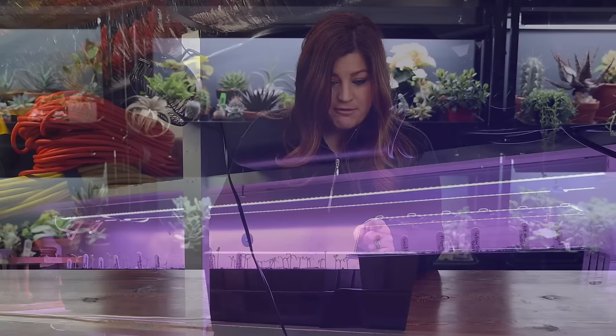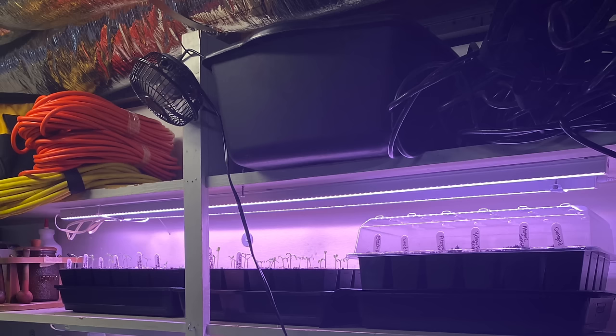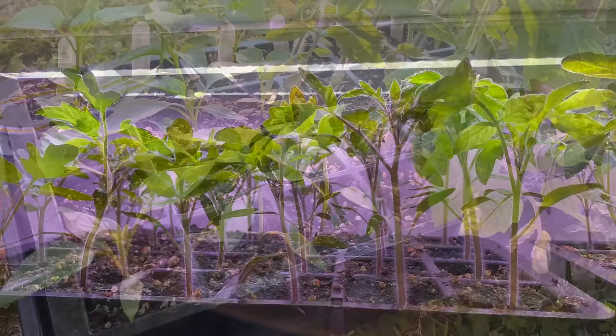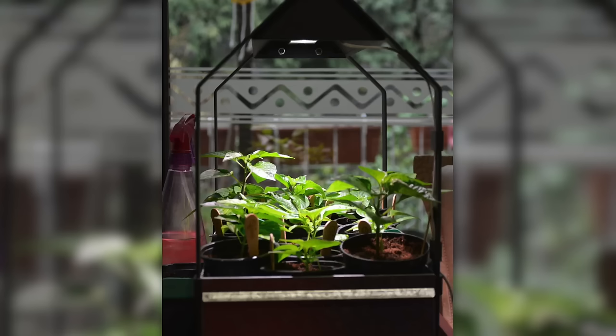She runs the lights for 14 hours and the setup is in their garage. I can see a fan up there too. The seedlings look really strong. Sarah starts all kinds of seeds — lettuce and herbs in winter, tomatoes and peppers in early spring, and broccoli, cabbage, and Brussels sprouts in the fall. She doesn't tend to start a lot of flowers but usually does sweet peas and snapdragons.